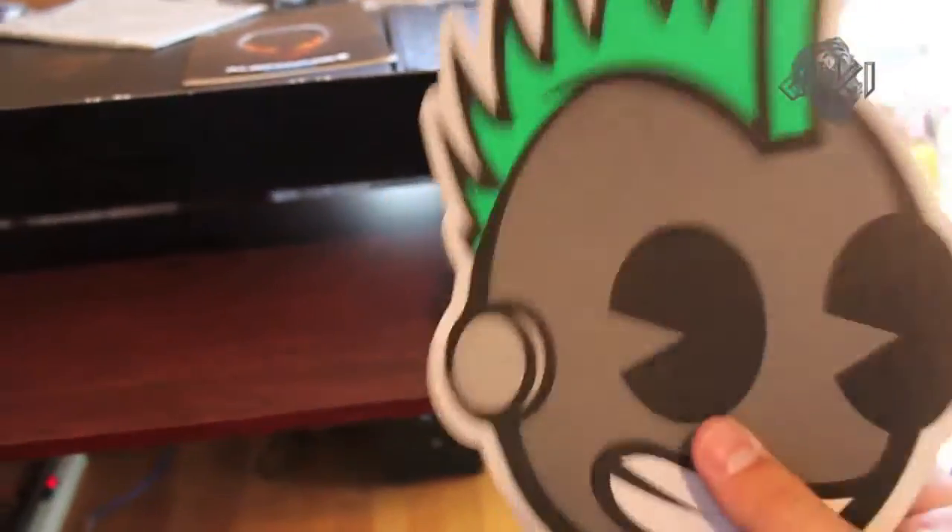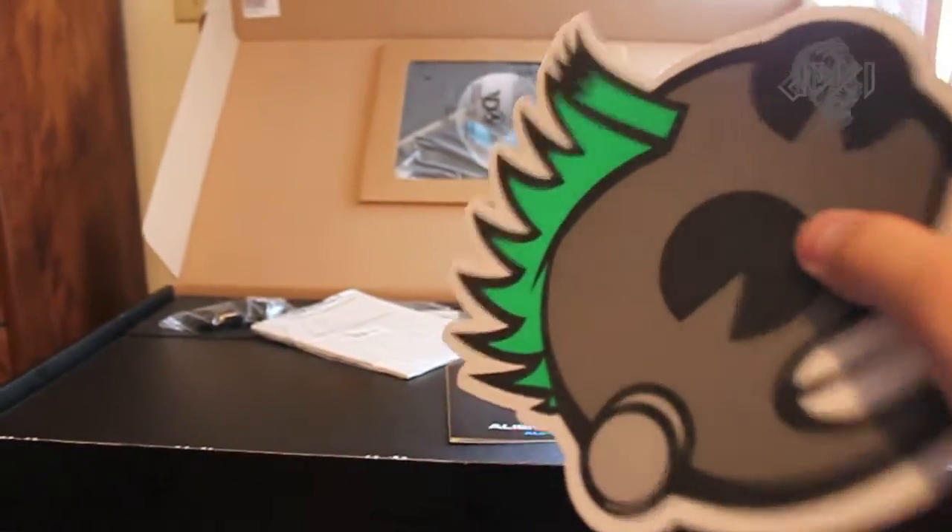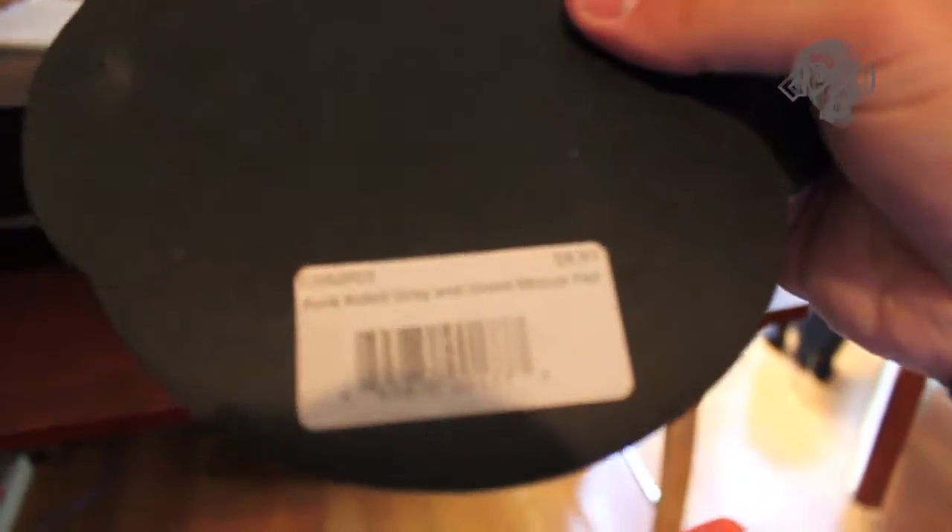I'm going to take this dope mouse pad out. If that one is too big, I'm going to put this one right back. Kid Robot Mouse Pad, special edition, 985. You can't buy these anymore. Love this so much, my favorite.